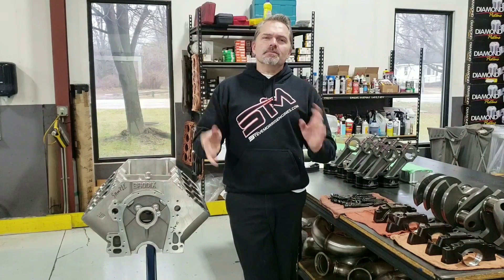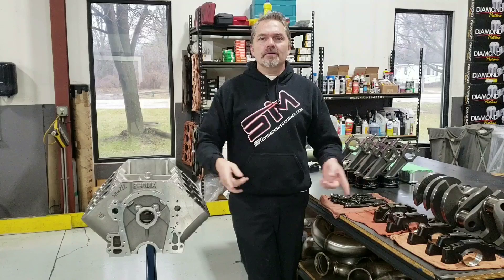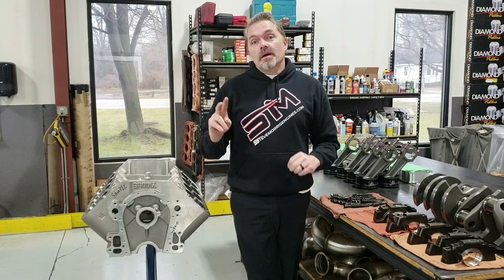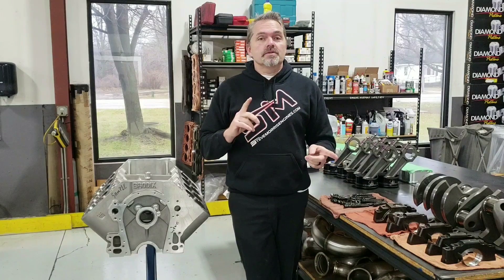I'm Steve Morris, and due to customer requests over the last few years, I finally decided to go ahead and follow through on it. We're going to do two different programs now for all of our customers, and I think you guys are going to like it. I'd like to hear some feedback on it, too.